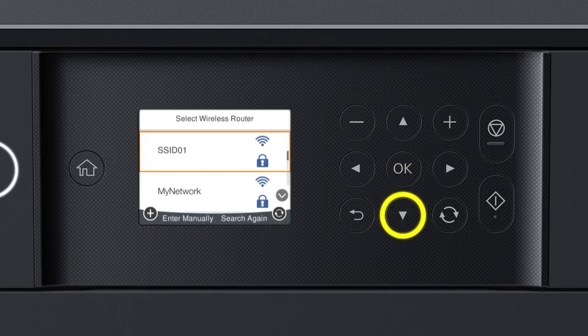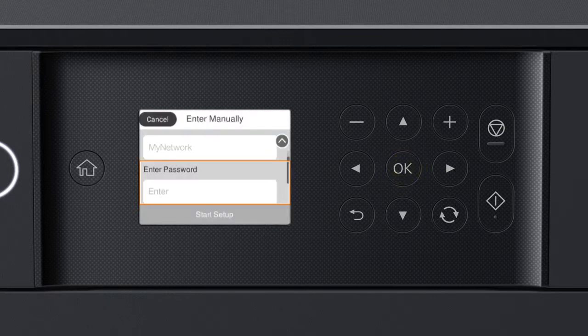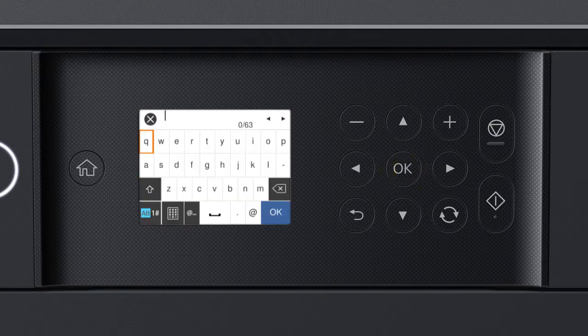Press OK again to select Wi-Fi Setup Wizard. Press the Up or Down arrow button to select your network's name, then press OK. Press OK again to select the Enter Password field. Press the arrow buttons to highlight a character, then press OK to select it.